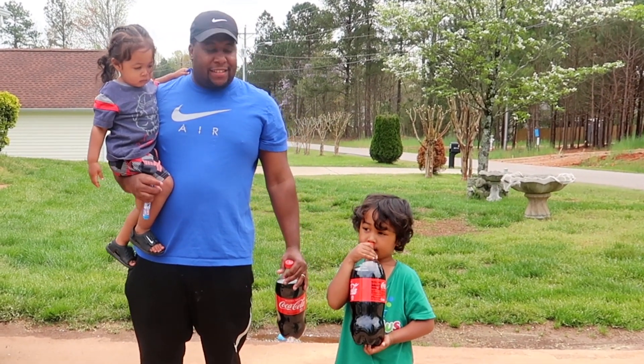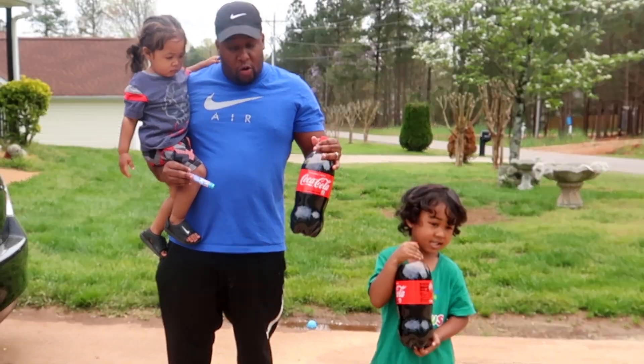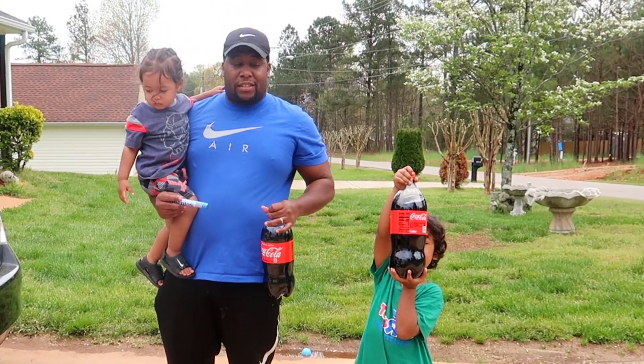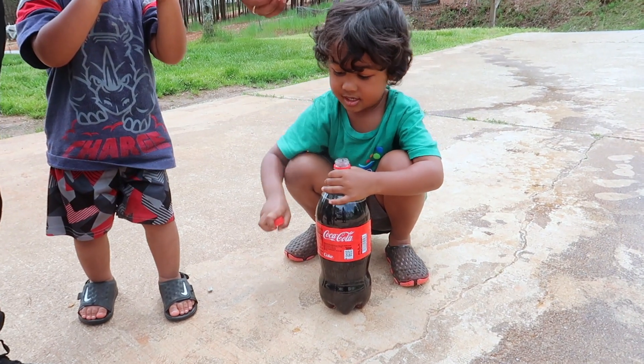Hi guys, welcome back to the channel — DJ and Noah. Today we're doing the coke and mentos experiment. We're gonna see how this goes; this is our first time doing it, you guys, so stay tuned. We'll put three in there and see what happens.